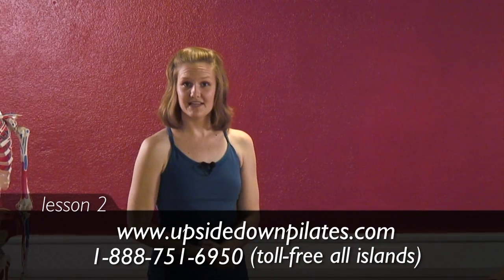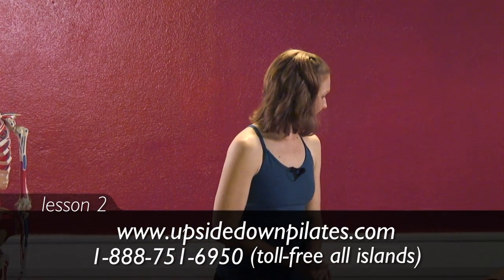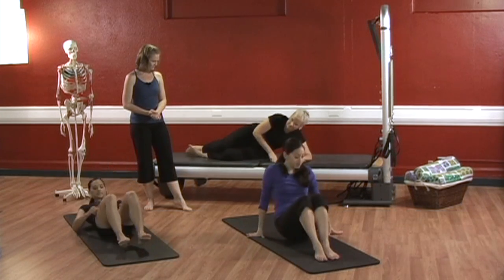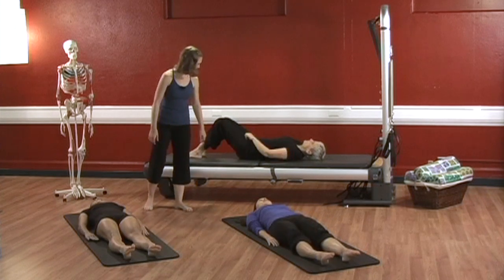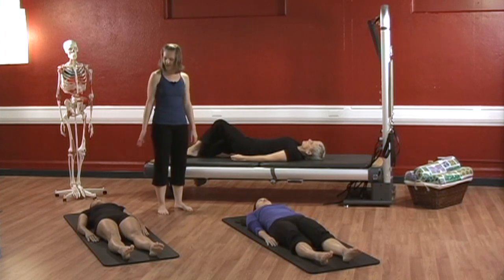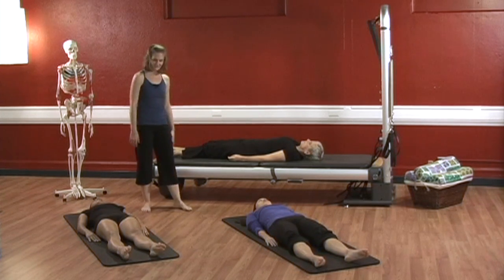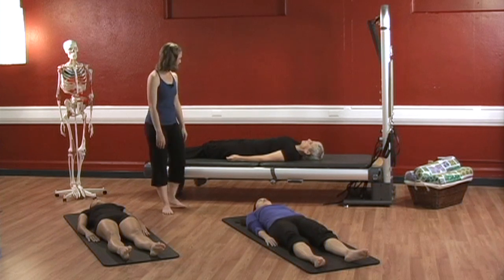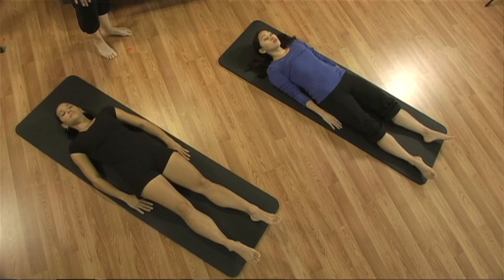Let's start by visualizing our breath again as we did last lesson. Ladies, go ahead and lie down onto your backs. Bring your arms down by your sides. You can allow your legs to go long if you like, or if you want to keep them bent, feel free to do that. And go ahead, close your eyes. Just take a moment and notice how you're feeling today.